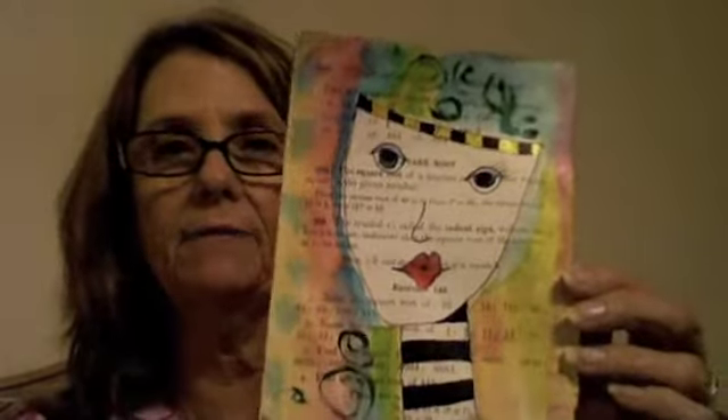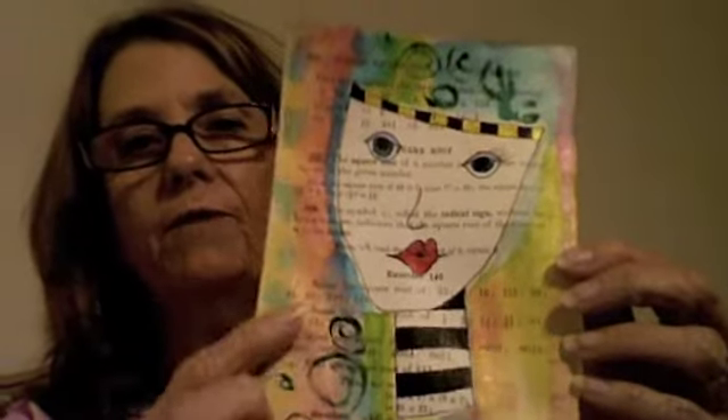I want to show you what I made in the class. Now these drawings are her original art, but for the art class she showed us the picture and she told us to draw our version. And this is what I did — everybody's came out a little different, but this is based on her drawing, and then the doodles around it and stuff are what I did.